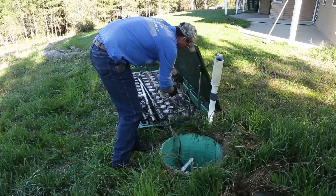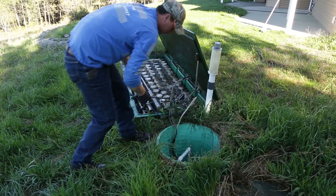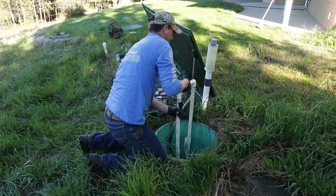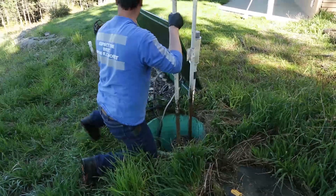I've had situations where O&M providers went out and did maintenance but didn't clean the effluent screen or the BioVault screen. A couple months later, I start getting a BioVault plug alarm on the Vericom system, which basically means that that screen needs to be cleaned. That's the screen that's coming out now.